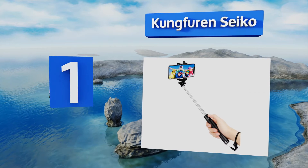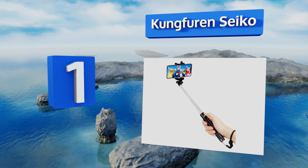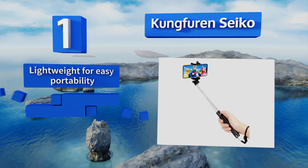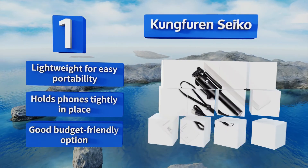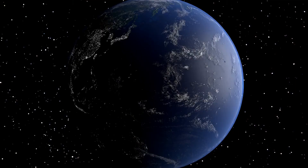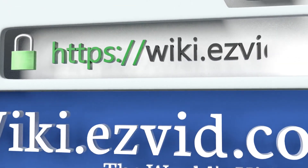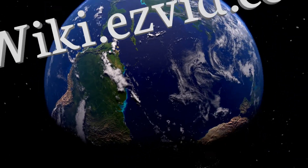Coming in at number one — are you particular about angles? Do you consider yourself a bit of a photog? Then you'll appreciate the 270-degree adjustable head of the Kung Fu Seiko. It can accommodate devices between 2.2 and 3.3 inches wide and has a battery life of up to 50 hours. It's lightweight for easy portability, holds phones tightly in place, and it's a good budget-friendly option.